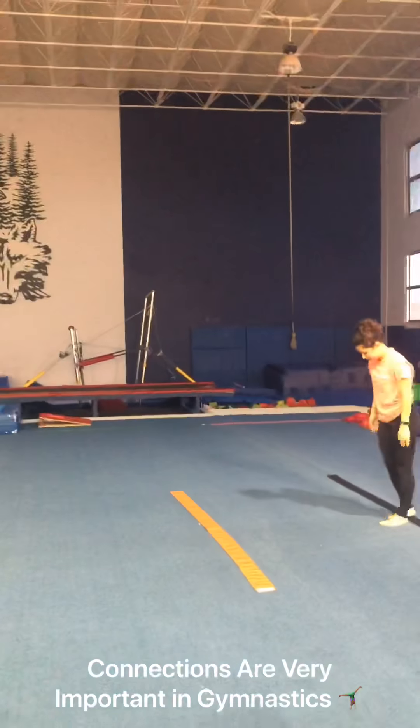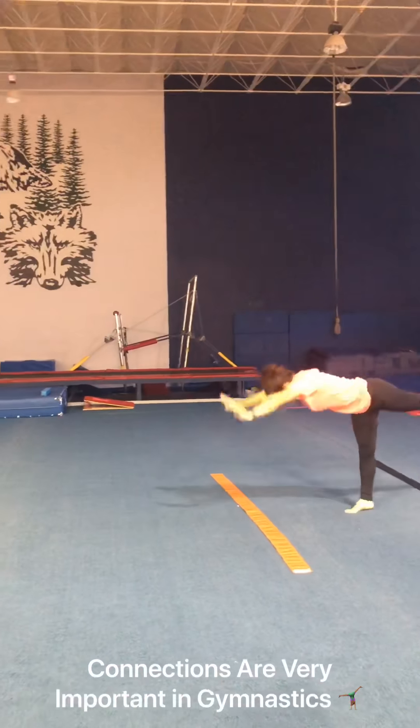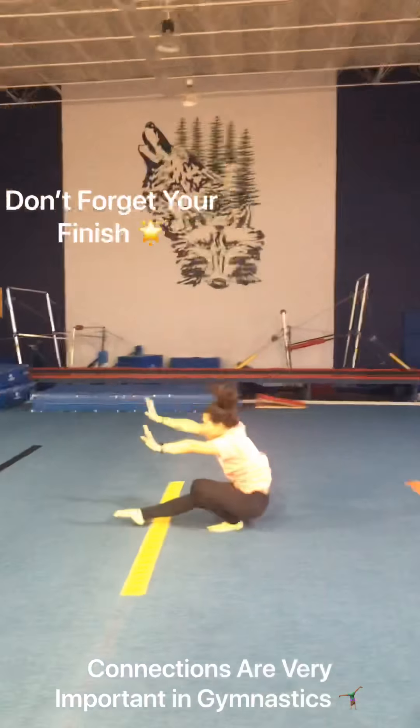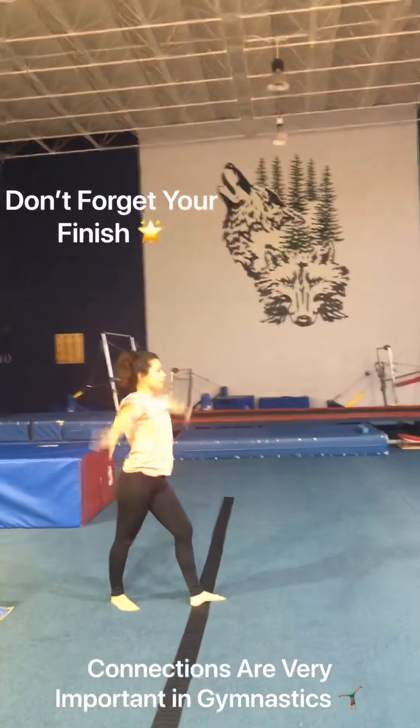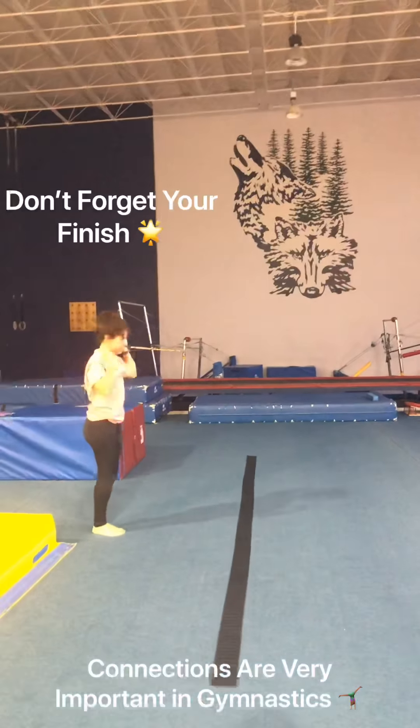Now, after you guys warm that up, you guys are able to do some a little bit more difficult ones. She's doing a handstand, forward roll, step out into her cartwheel. That's another one you guys can do.